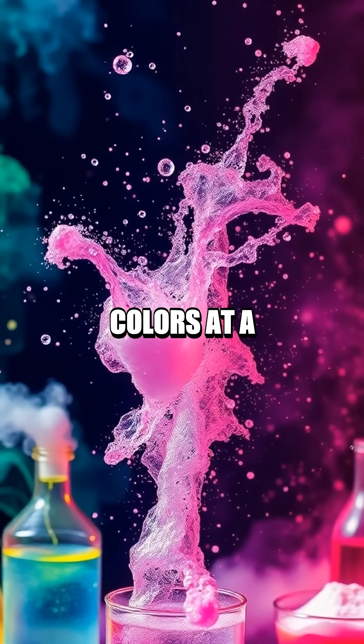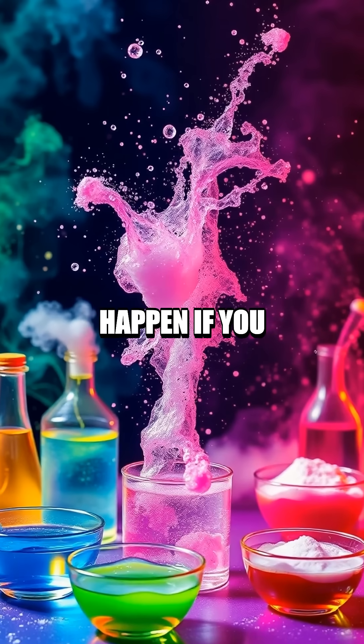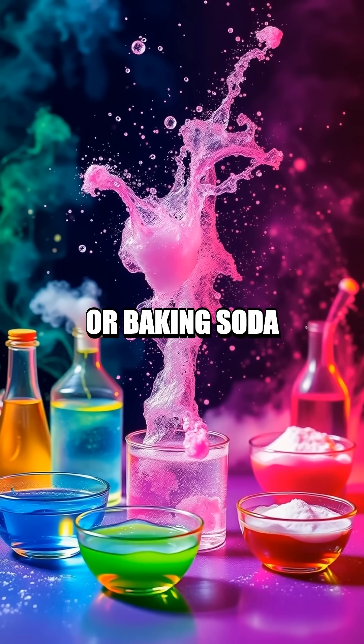As a challenge, try mixing two colors at a time and observe the new hues created. So, what do you think would happen if you added more vinegar or baking soda next time?